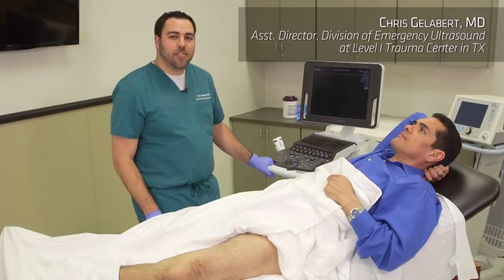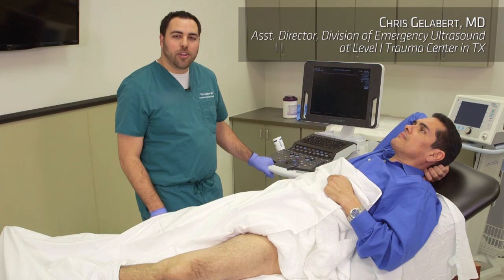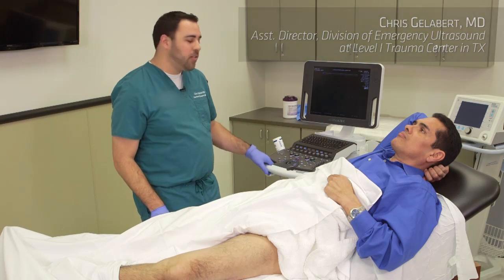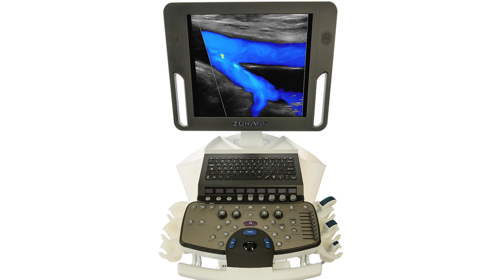Hi, I'm Dr. Chris Gellebert and today we're going to do a brief video tutorial on how to do lower extremity DVT ultrasound using the Zonari Z1 Pro ultrasound system.